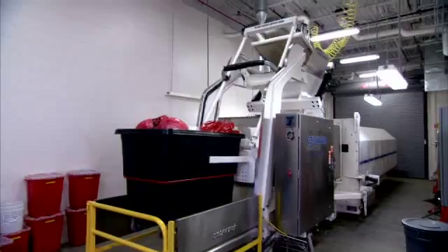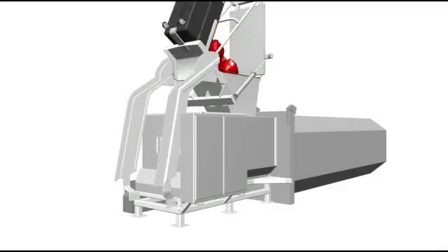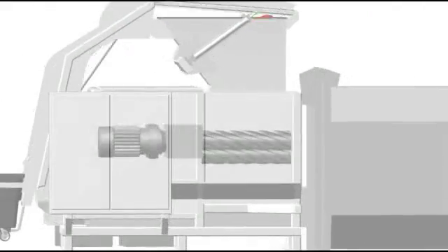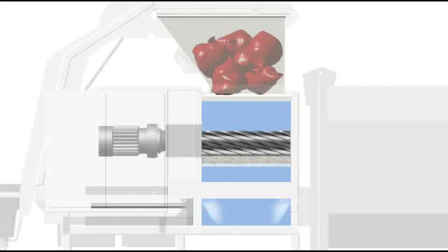The waste is automatically lifted to the top of the machine, where it is tilted into the hopper. The hopper is then sealed as the chamber begins to fill with highly concentrated ozone. A door on the bottom of the chamber then opens.